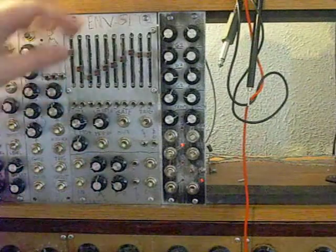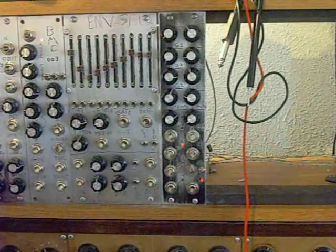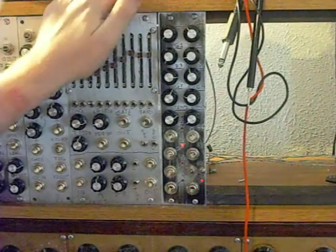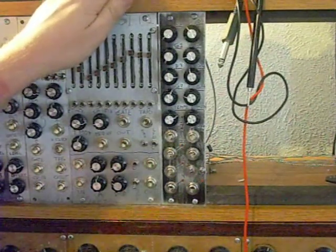In addition to that, you've got controls for the division. Each output has its own separate division control. All of that can be controlled either with an external control voltage or with a knob. On my build, I've decided to do it with just a knob, but I've designed the PC board so it's up to you whether you decide to do external voltage control or not on that stuff.